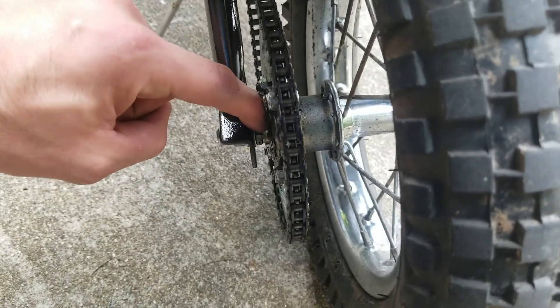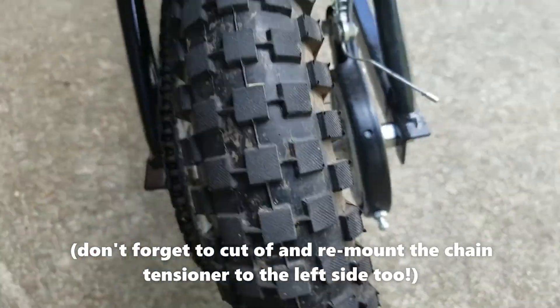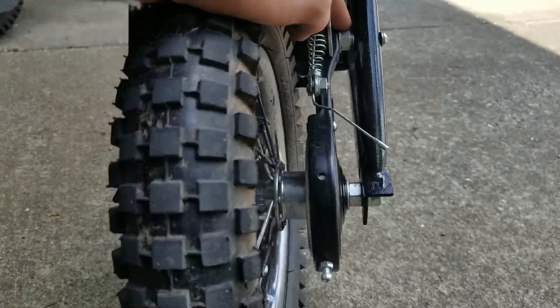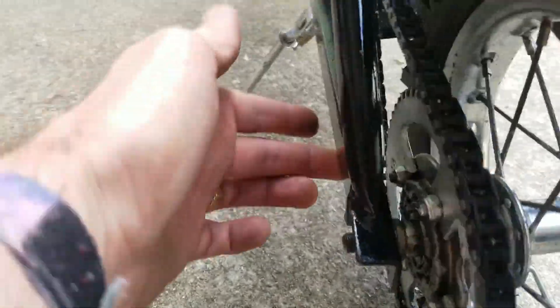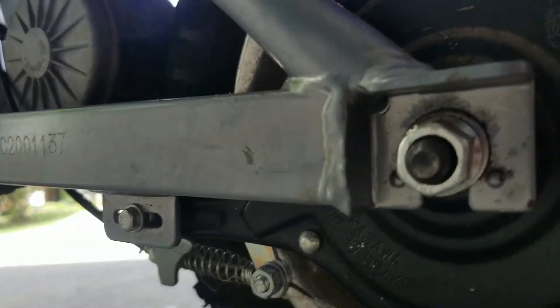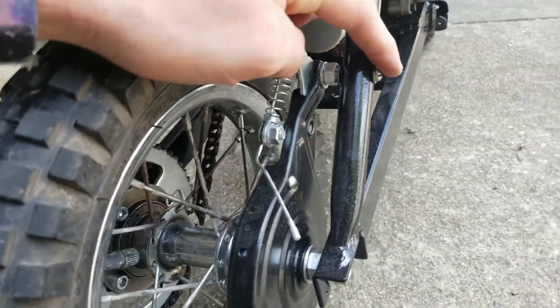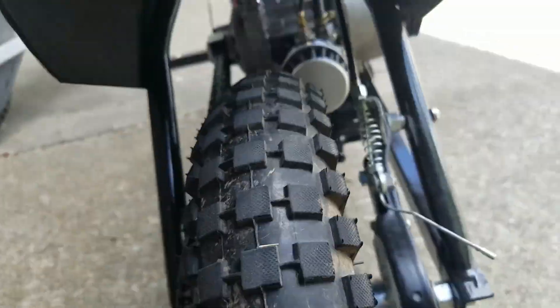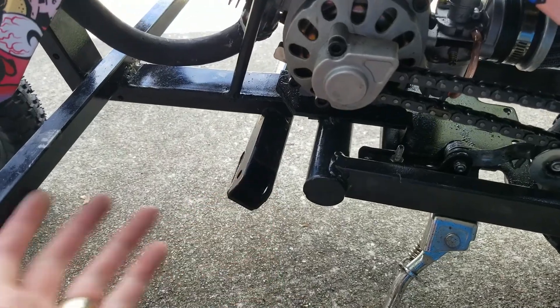I also added a smaller nut, a large nut, and a little spacer so the chain will be perfectly aligned — super easy to do. For the brake, there are little mounting plates back here; you cut those off and just bolt it to the side and run the brake lines to the grip. Pretty straightforward.